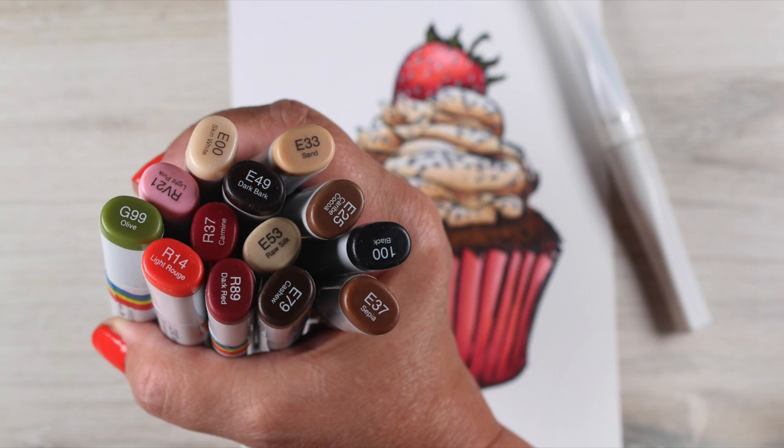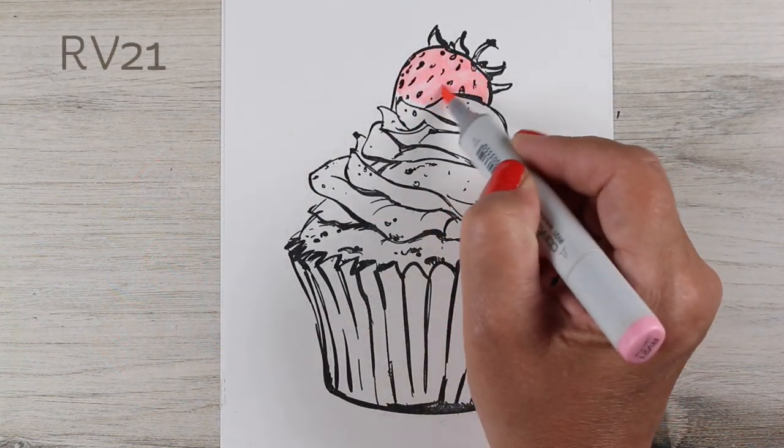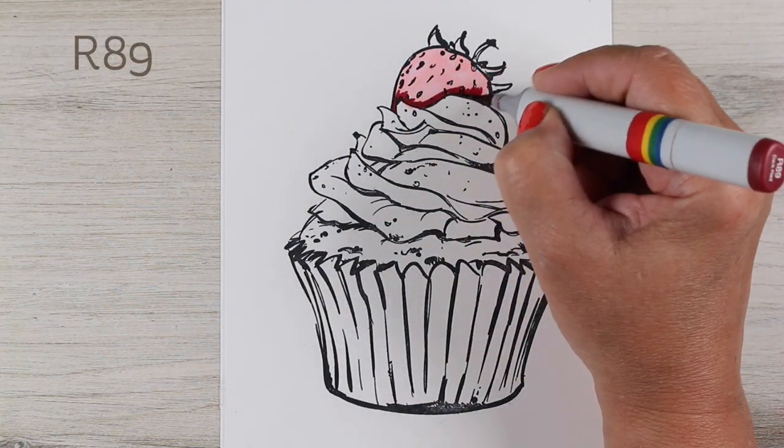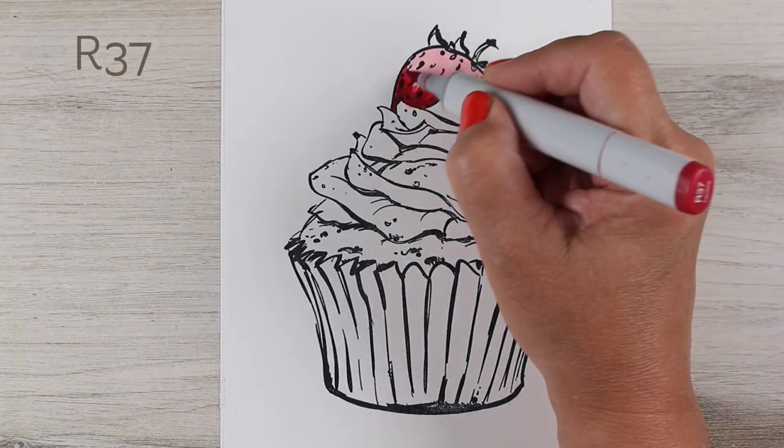I decided I would color it with my Copic markers, so I got out a bunch of colors. If you want to pin this image along with the image of the cards, you're welcome to do that — they'll both be together there on your Pinterest.